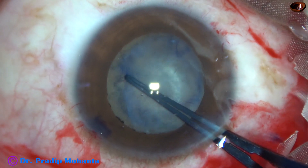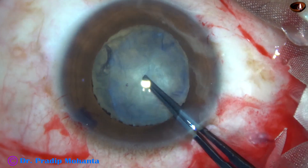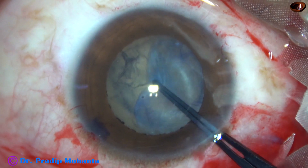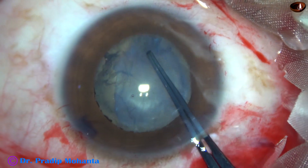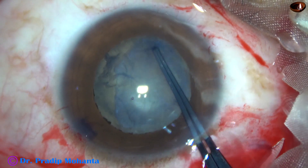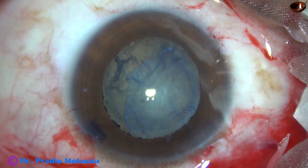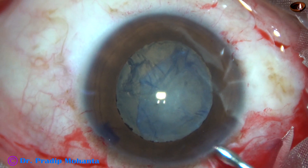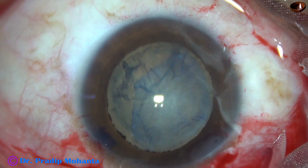Here I could go beyond the edge and bring it here, and again dissecting the anterior capsule from the fibrous sheet. Again dissecting the anterior capsule from the fibrous sheet, and it has come to the center.